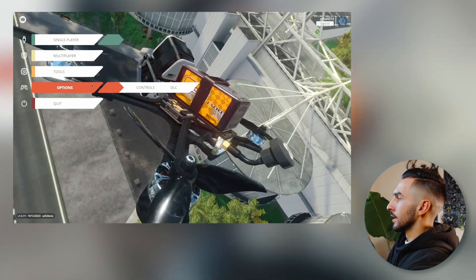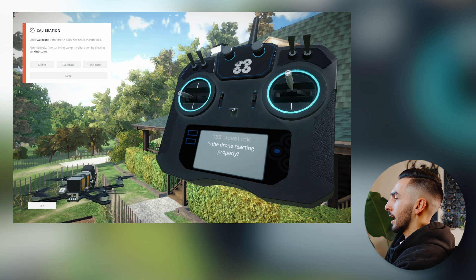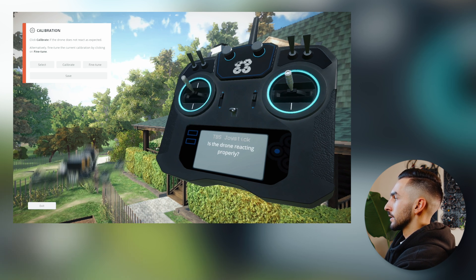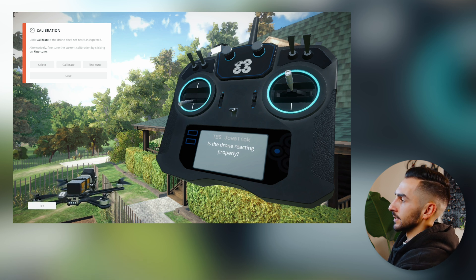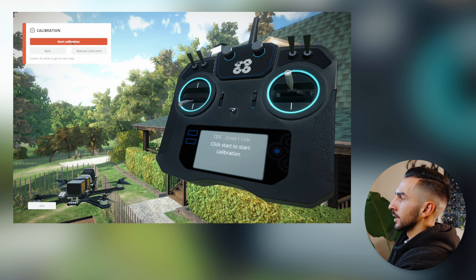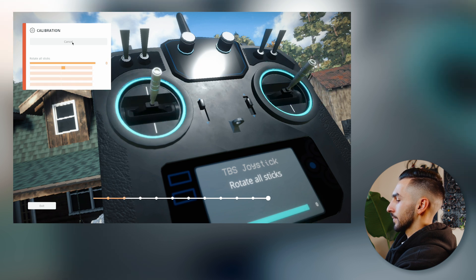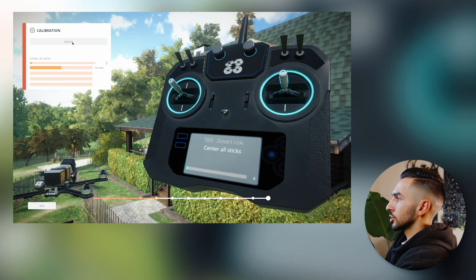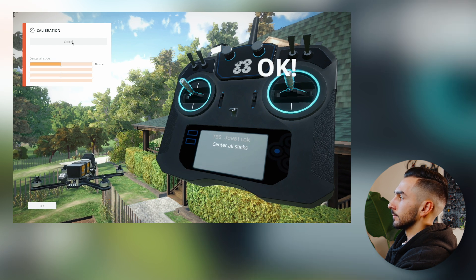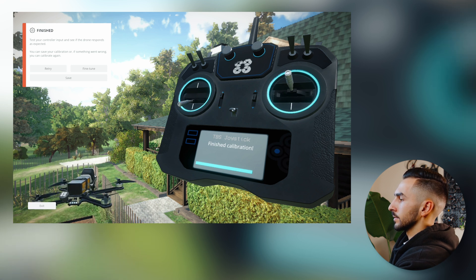Now we're going to go in and calibrate our controller. Go to Options, then Controls, then Controller, and check that your sticks are mapped to the drone — making sure the controller on screen matches the movement you're doing with your physical controller. I'll go ahead and show you how to calibrate it in case it isn't working. Go to Calibrate and click Start Calibration. It will give you commands on the screen showing which ways to move your sticks. Center your sticks and follow all the steps through, and it should calibrate. Recheck to make sure everything's working right — everything is functioning properly. We're going to exit.